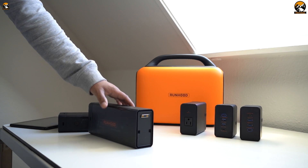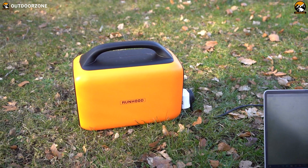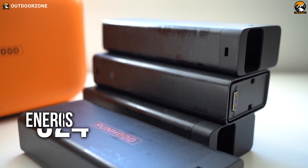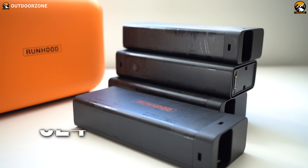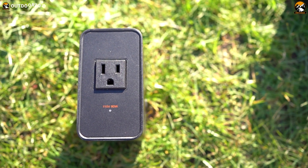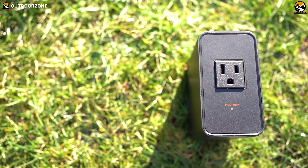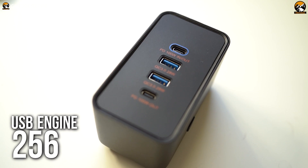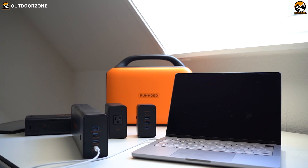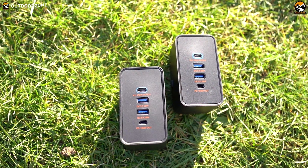As you can see, these are the four different parts that came with the power station. First, this one is the hosting device, which is called the Host Engine 600. Next, we have four of these Energy Bars 324 — a 324-watt battery. This little one is the detachable AC power outlet called the AC Engine 80, featuring the best technologies in power. And last but not least, here's the USB Engine 256, a modular USB hub that features four different USB ports, including USB-C PD and USB-A QC 3.0 ports.